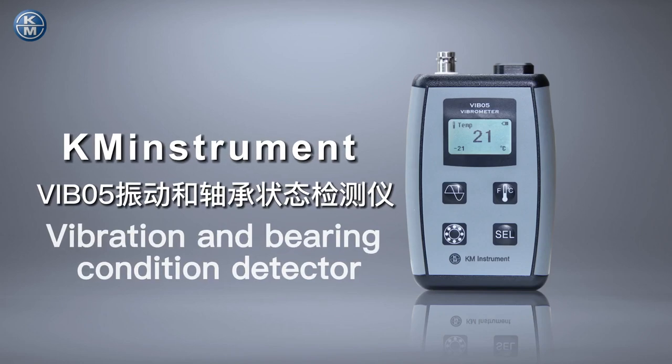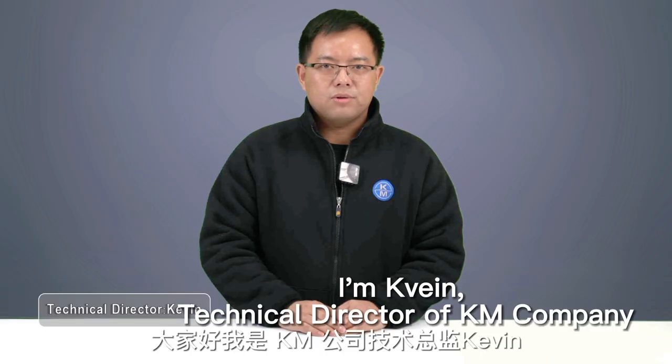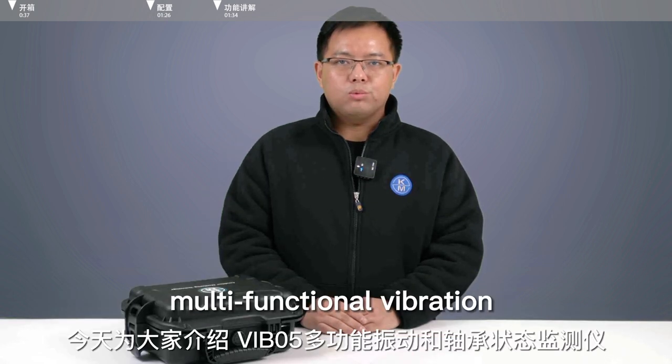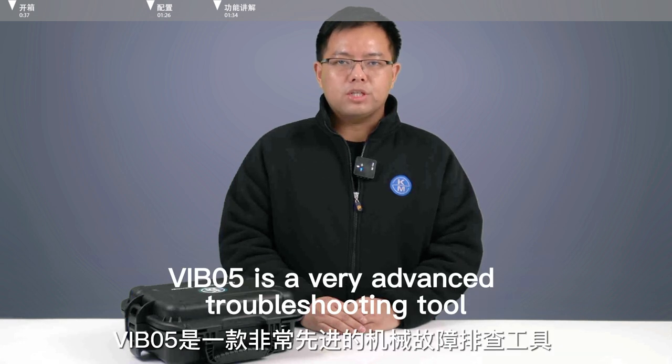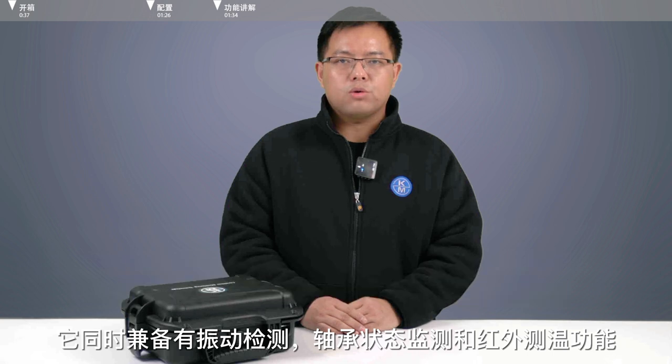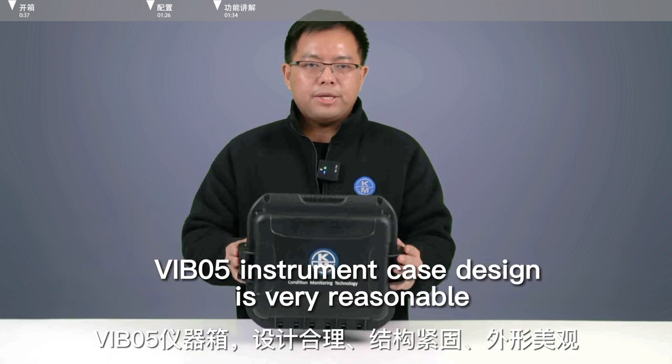Vibration and Bearing Condition Detector. I'm Kovain, Technical Director of KM Company. Today we introduce the Vibling Wu Multifunctional Vibration and Bearing State Detector. Vibling Wu is a very advanced troubleshooting tool. It has the functions of vibration detection, bearing condition detection, and infrared temperature measurement.